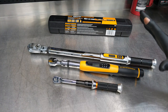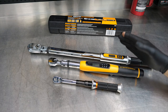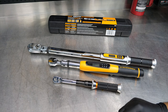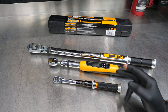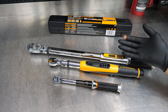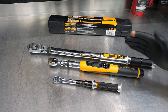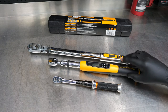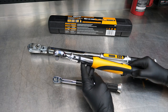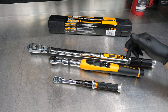GearWrench has scores and probably even thousands of different tools, and the same goes for their torque wrenches. Even getting into electronic torque wrenches, GearWrench has several different models to choose from depending on what you're looking for — just a typical electronic torque wrench, or do you want one with angle? Do you want a flex head? What size do you want? I've got a few tools here. We're specifically talking about the three-eighths, which is the 85078 — it's the three-eighths drive electronic torque wrench with angle.